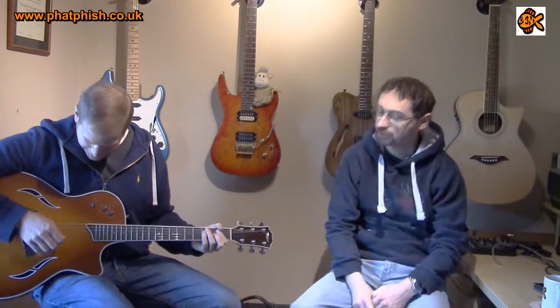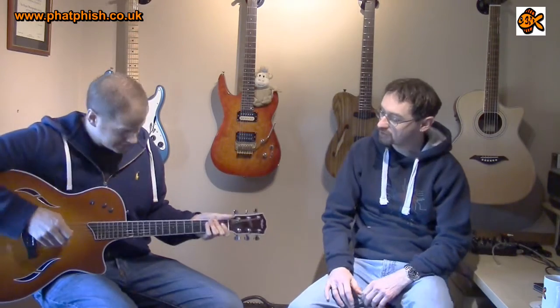Guitar number three of the day is... I'm not surprised to see this because I remember we went to a Taylor demo - I forget where it was, Windows, yeah, that was it, over the metal centre a while ago - and they were demoing this, which is the Taylor T5. This is the standard.